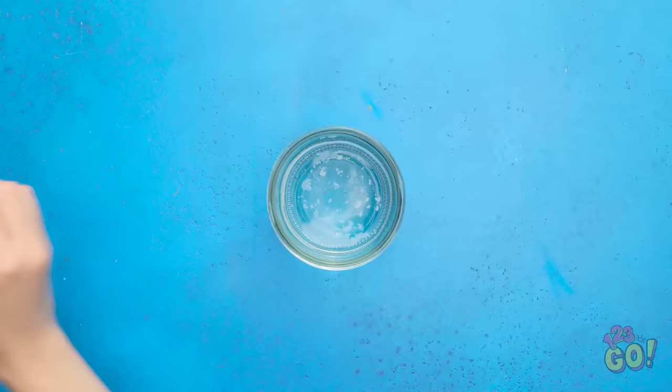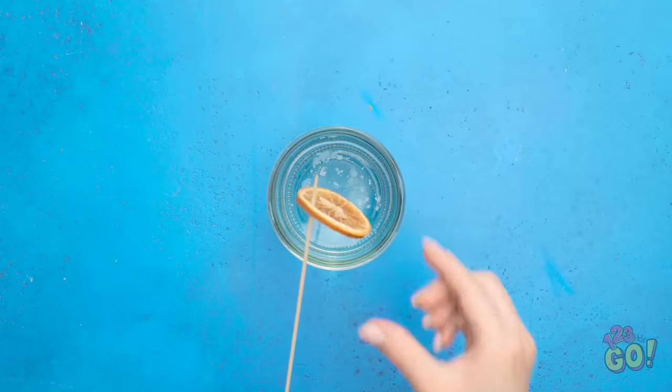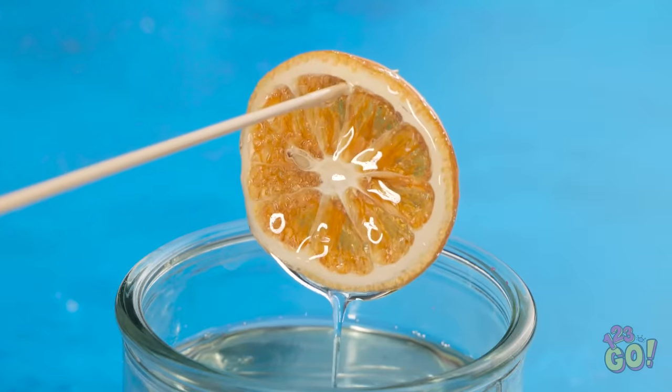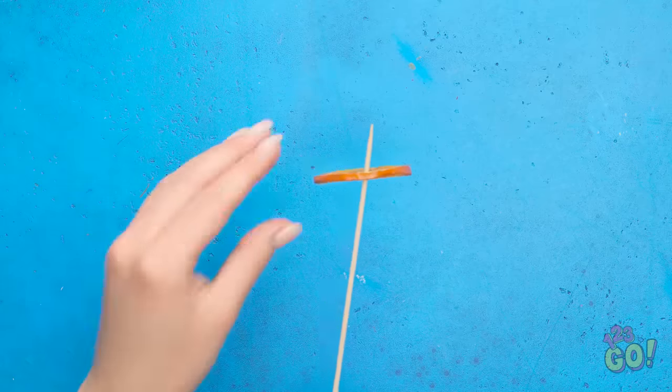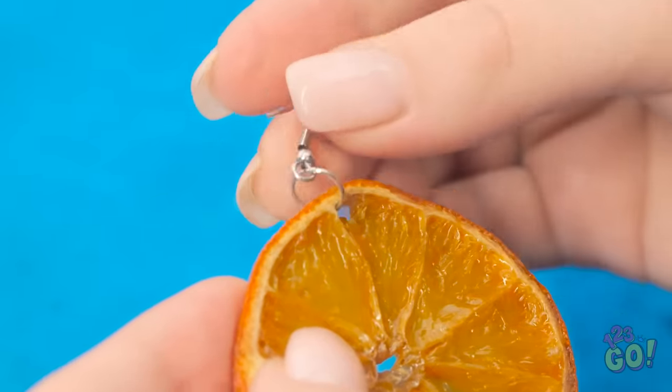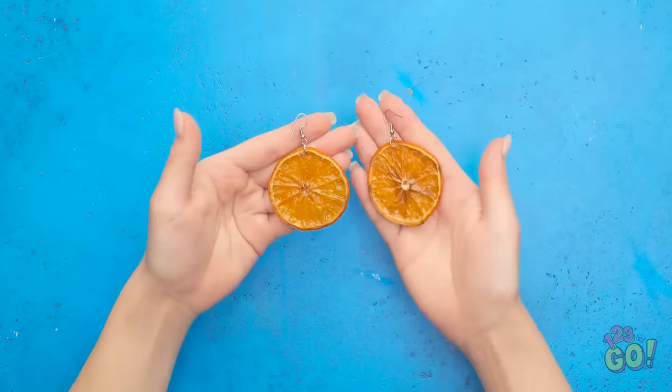Next, fill a container of liquid glass. Use a wooden skewer to dip the lemon into the liquid glass. Make sure the lemon is fully coated and let the excess liquid fall off. Place an earring hook through the hole made by the skewer. Do the same with the other slices. I love these! Mother Nature would be proud!